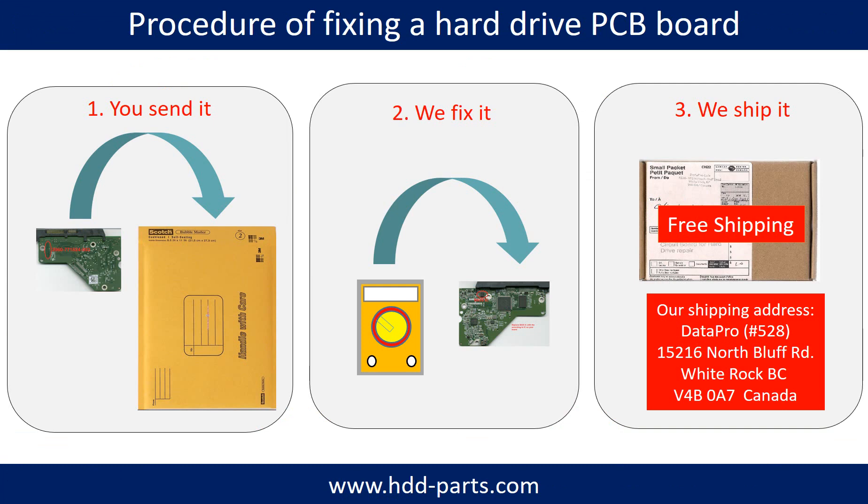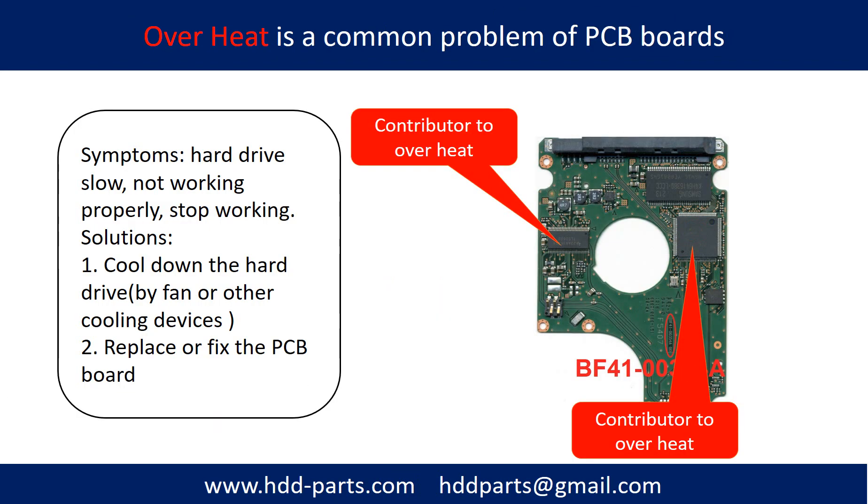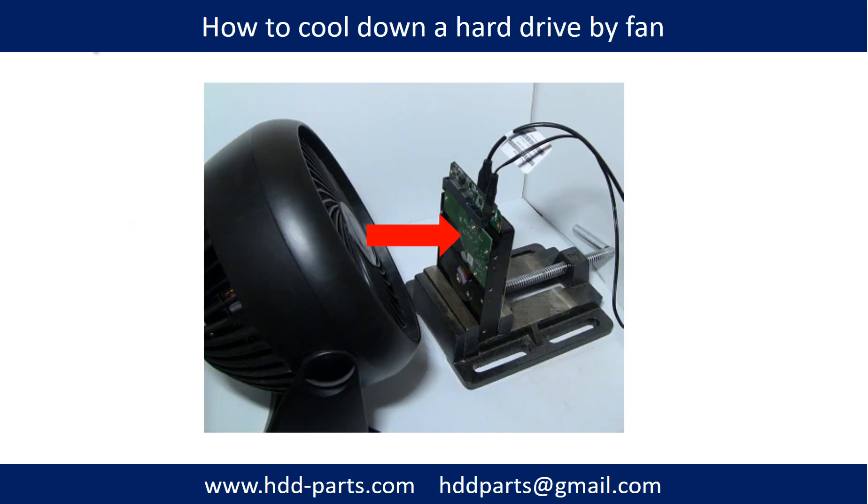This picture illustrates the procedure of fixing a hard drive PCB board: 1. The clients send in their PCB board. 2. We fix the PCB board. 3. We ship back the PCB board to the clients. Overheat is a common problem of hard drive PCB boards. To address it: 1. Cool down the hard drive by fan or other cooling devices. 2. Replace or fix the PCB board. This picture shows the two main contributors to overheating.